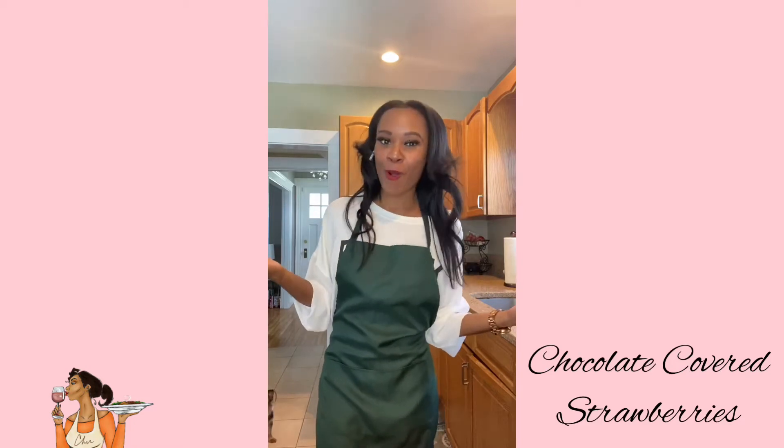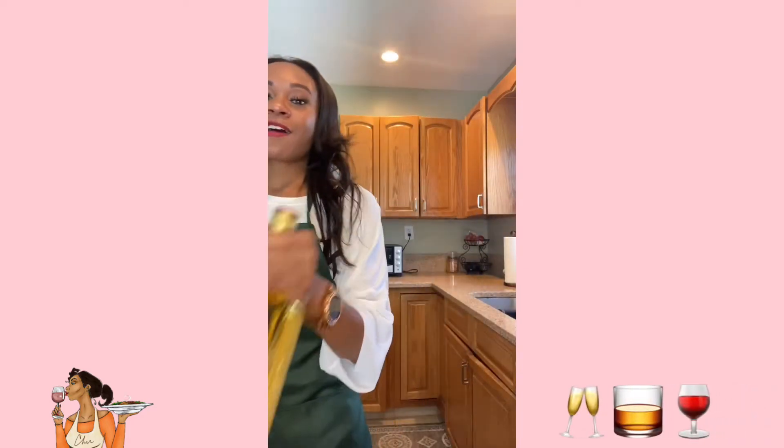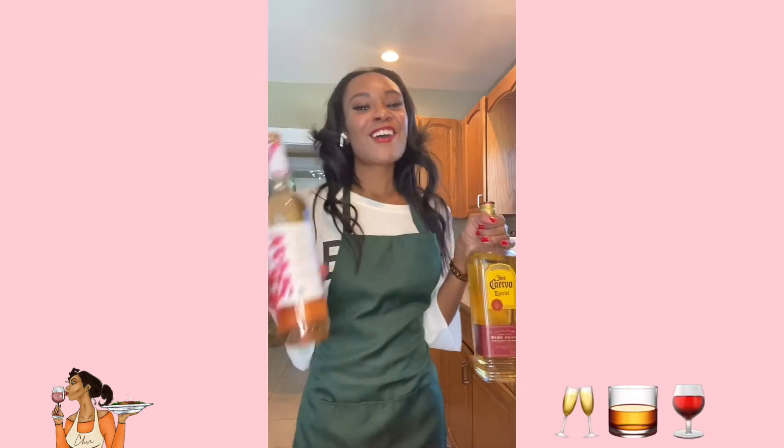But of course, since it's me, we're going to put our own little spin on it — and of course, we're going to add alcohol. So the main ingredients that you'll need for this sweet treat: we're going to have strawberries, semi-sweet chocolate chunks, and of course, for our special guest, we're going to have tequila and rosé.